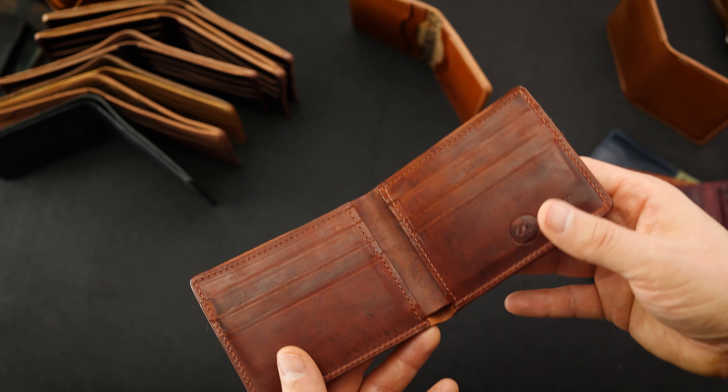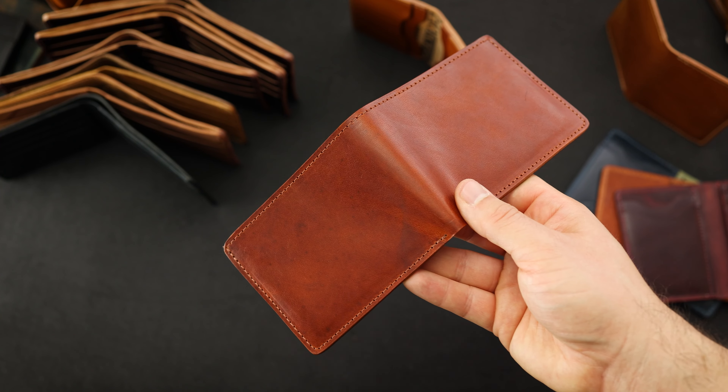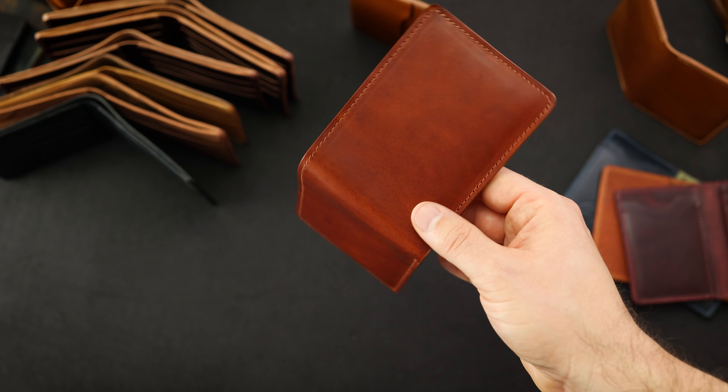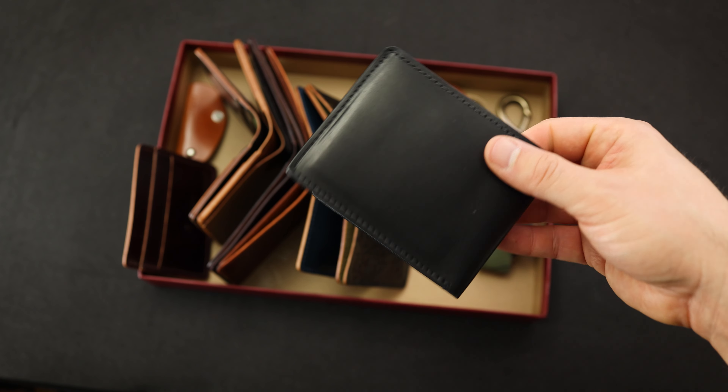So we've got 30 different special items, and there are three or four in here that probably should be private stock items that we're just going to put up for a discount. So look for these on the website tomorrow — that's April 30th at 4 p.m. Central Time at ashlandleather.com.